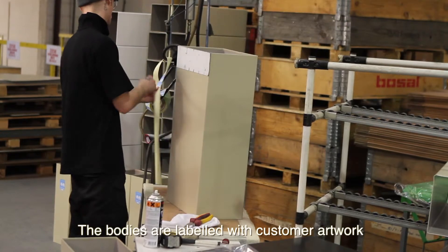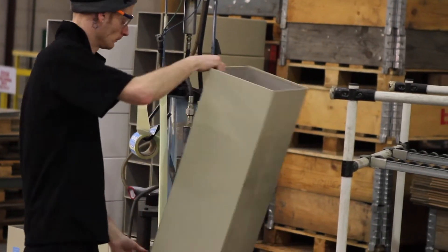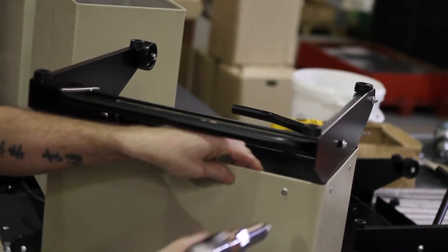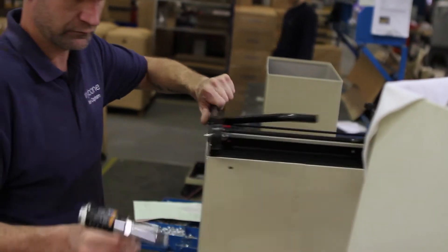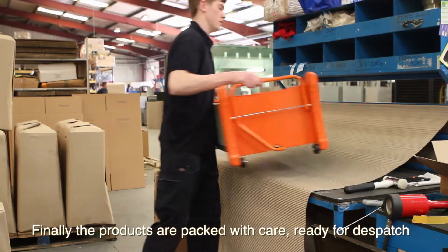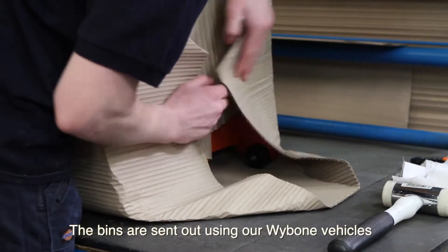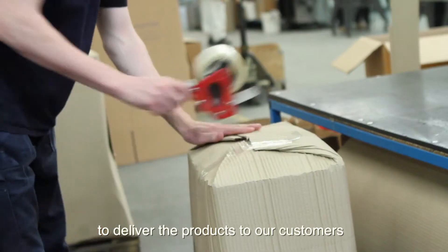The bodies are labeled with customer artwork. Finally, the products are packed with care, ready for dispatch. The bins are sent out using our own vehicles to deliver the products to our customers.